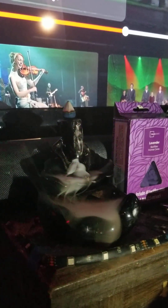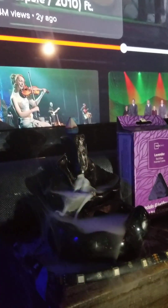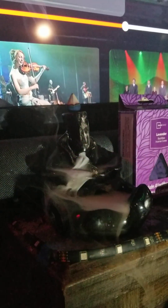It does smoke a lot, so if you get one of these I suggest using it by an open window and make sure you have a fan going or something. Because if it's near a smoke alarm it will definitely set it off. Look how cool that is.